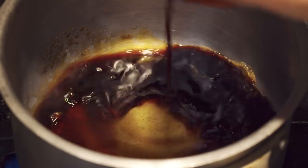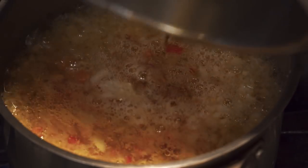Heat up some soy sauce, brown sugar, and fish sauce. Combine the two and the XO sauce is complete.